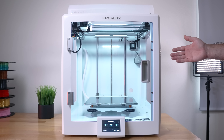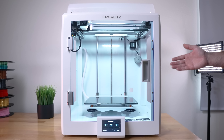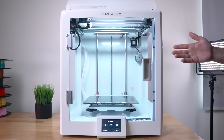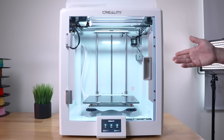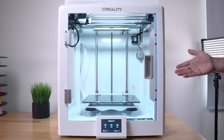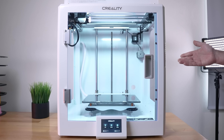Hey guys, today we're going to be taking another look at the Creality CR5 Pro. But the difference with this one is it's a high temperature version, which gives us the ability to print filaments up to 300°C. In this video, we're going to take a closer look at it, set it up, and do some prints. Hope you enjoy the video. Let's get started.